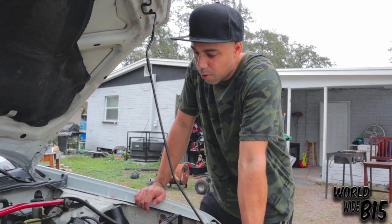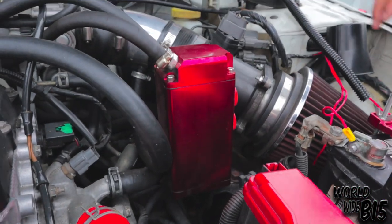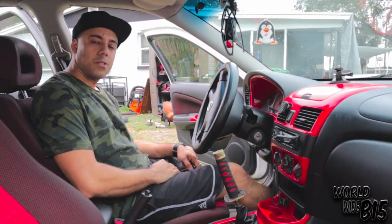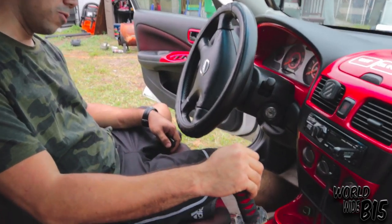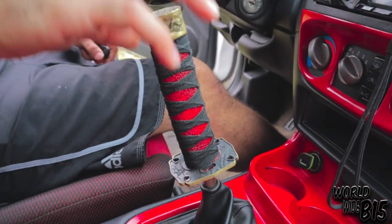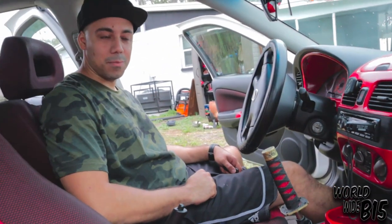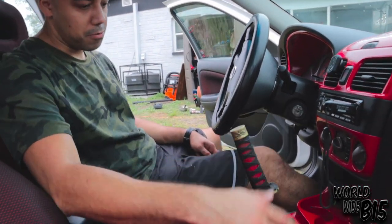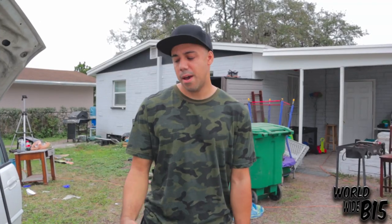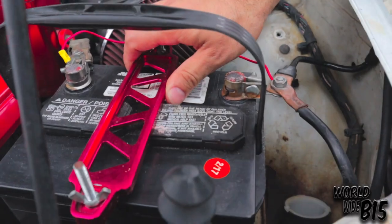Another thing I've gotten on this car is the oil catch can — it's from a company called DNA Motoring, also from Amazon. I'll have a link to that as well. One of the things I'm always being asked about is one of my favorites: a katana style sword shifter, also from Amazon. I'll have a link to that as well — I got the red style because it matches with the interior.